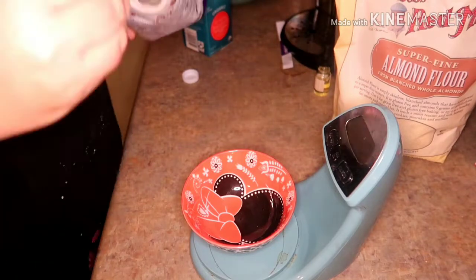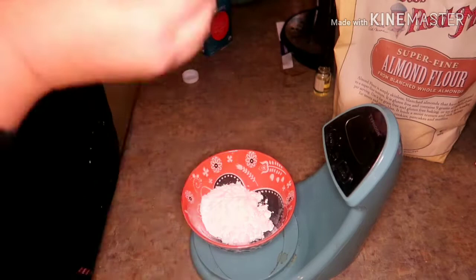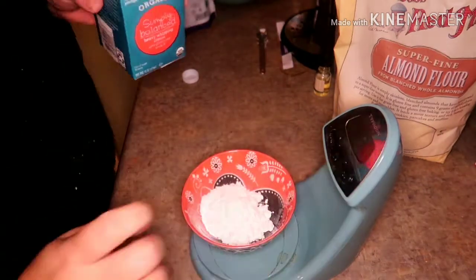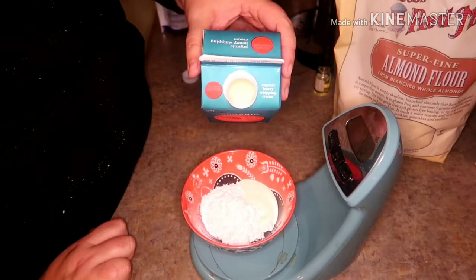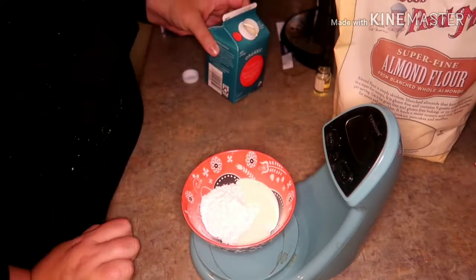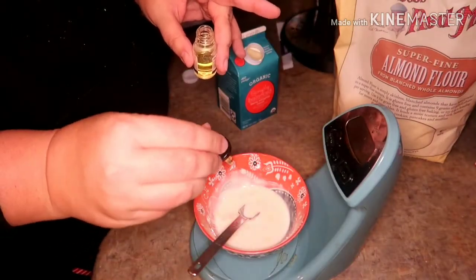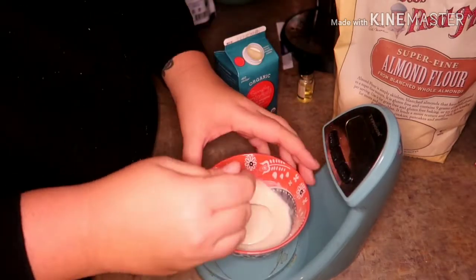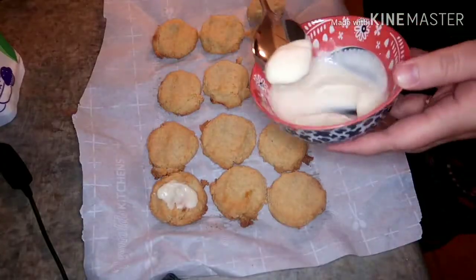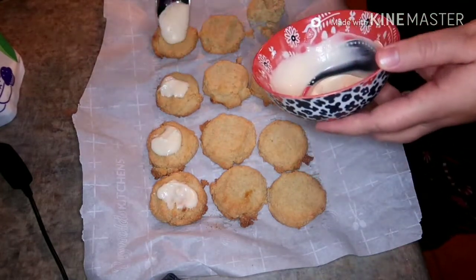I decided I wanted to make a glaze, so I took some of the powdered sugar Swerve and added a little bit of heavy cream to it. I'm not going to give you measurements — I just kind of added until it looked right. And then some of the eggnog flavor as well. This glaze came out really, really good. It didn't quite cover all of the cookies, but I was totally okay with it, and it sets up very nicely.